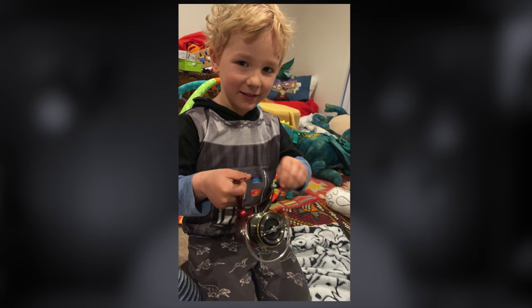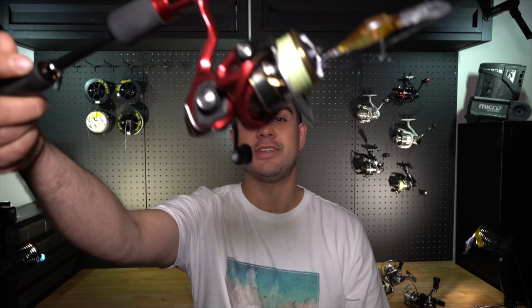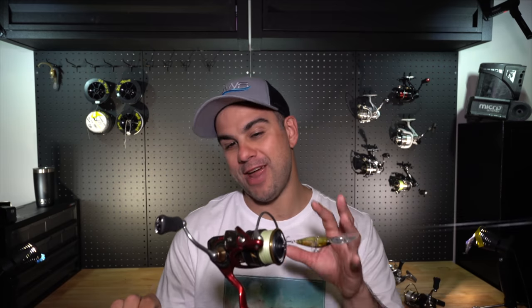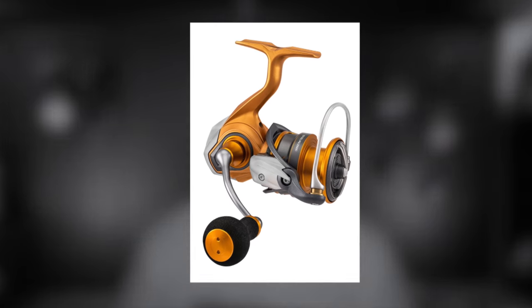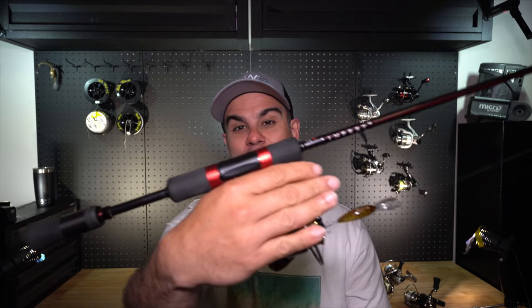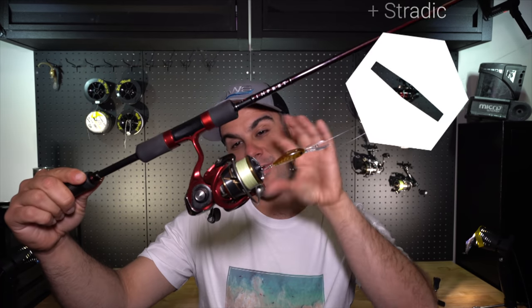My first impressions as I unboxed the reel were both positive and mixed. It looked really nice — I like the colors, and my son thought it had an Iron Man theme and immediately liked it because he's into the Avengers. Visually they look really good, but there will be a percentage of people who don't like the black and red/maroon color combination. If you don't like what a product looks like, you'll generally never use it and should probably move on.